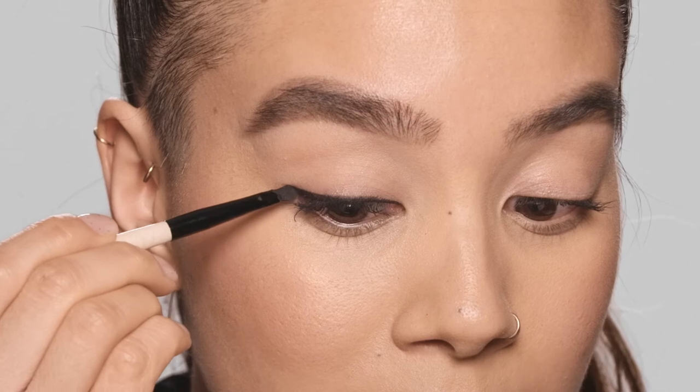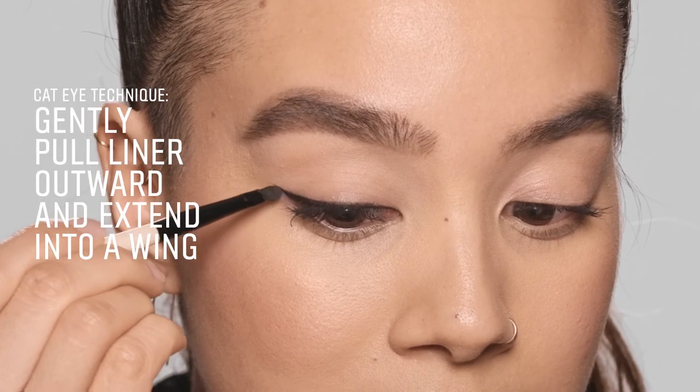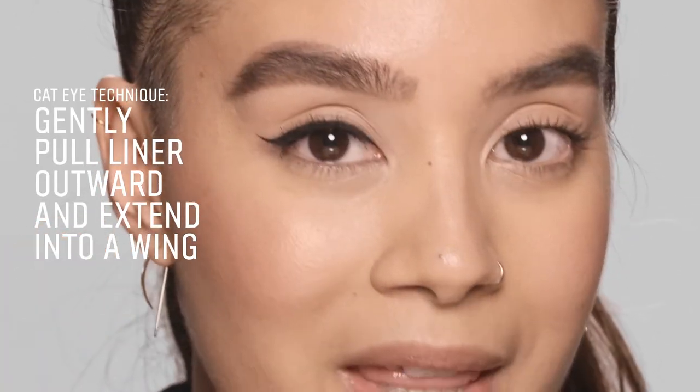The last technique, which will give you full drama, is a little bit of a wing extension. Very slowly pull out a little extension and it gives you the perfect wing. So that's three easy techniques to get your perfect liner using the long wear gel eyeliner.